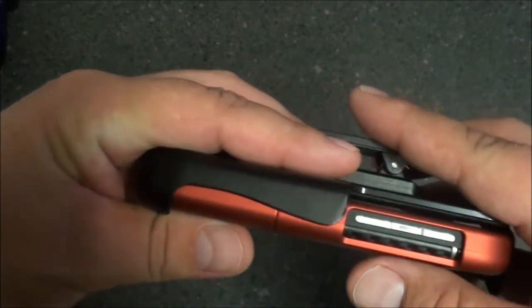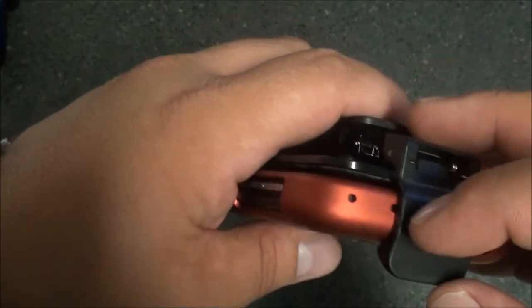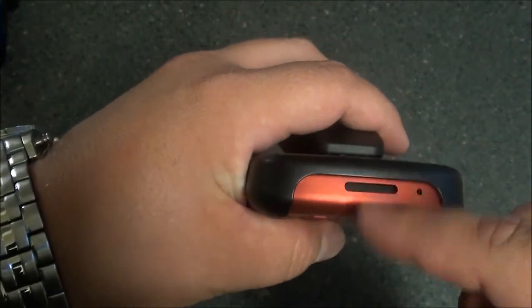Once it's snapped in, it is not coming out of that holster at all — I don't care if you slam it on the ground a few times, it's not coming out. With the holster on, you still have access to your volume rocker, both of your mics on top, 3.5mm headphone jack, your charging ports, as well as your mic at the bottom and speaker.